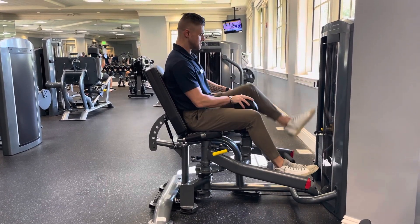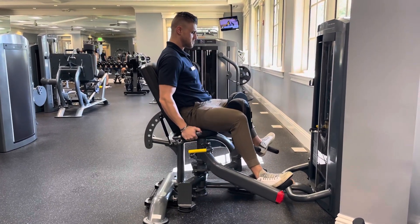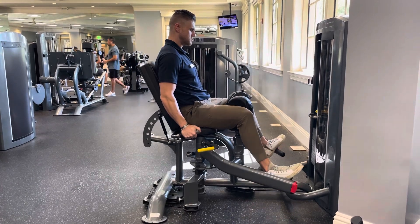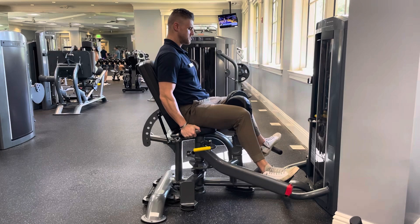To perform adduction, rotate the pads inward so they are placed on the inside portion of the thighs and then bring the legs out wide to start. In a nice controlled tempo, bring the legs together and in a nice controlled tempo, bring the legs back out to the sides.